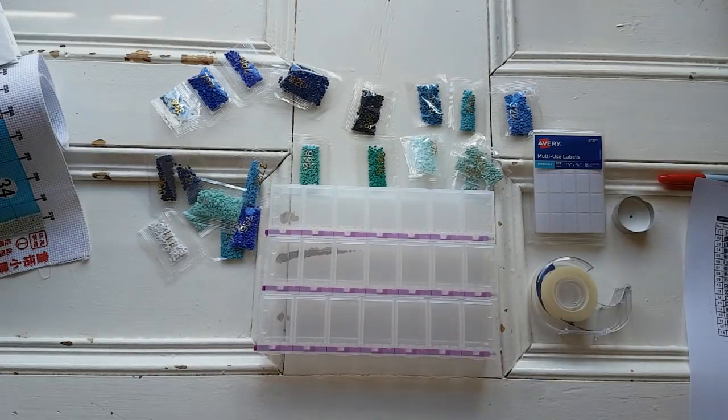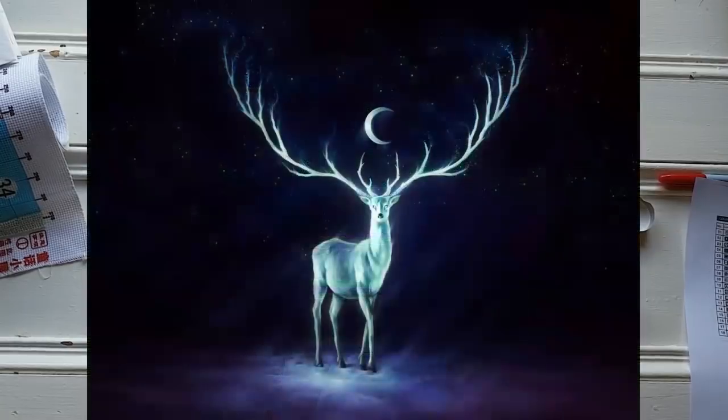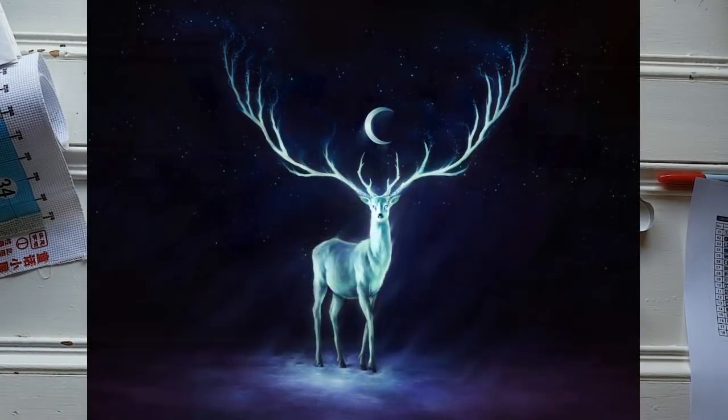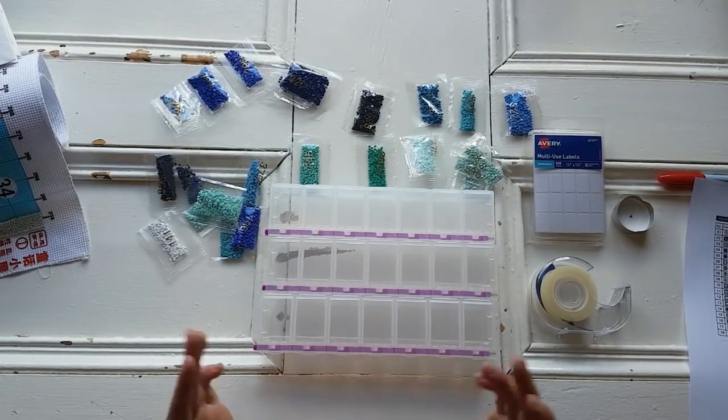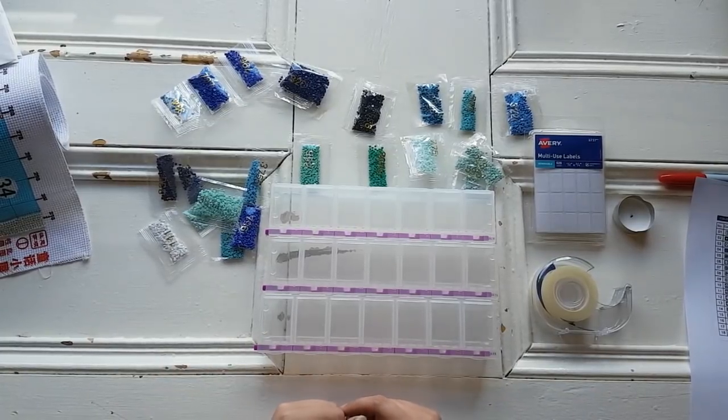Hey everybody and welcome back to my channel. Today I thought that I would show you how I'm going to kit up Diamond Art Club's Nightbringer, which is my next project, and just chit chat a little bit. So if you've never seen me kit up a project before then this might be new to you. I'm going to use a slightly different method — why not change it up a little bit every once in a while?